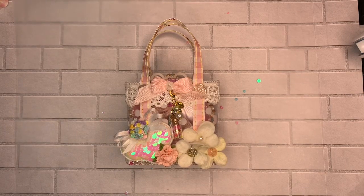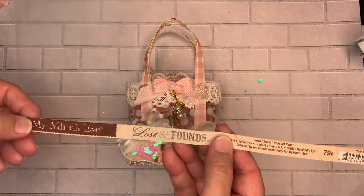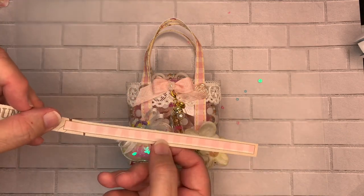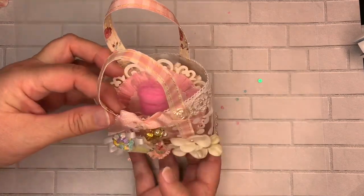Hello everyone, this is Donna's Whimsical Treasures. Today I want to share with you an acetate tote — I'd call it an acetate gift bag. I got the idea from Christiane's Crafty Adventures. I used paper from Mind's Eye, the Lost and Found collection — I think it's called Sweep. It's a two-sided paper you can buy by the piece in Hobby Lobby.